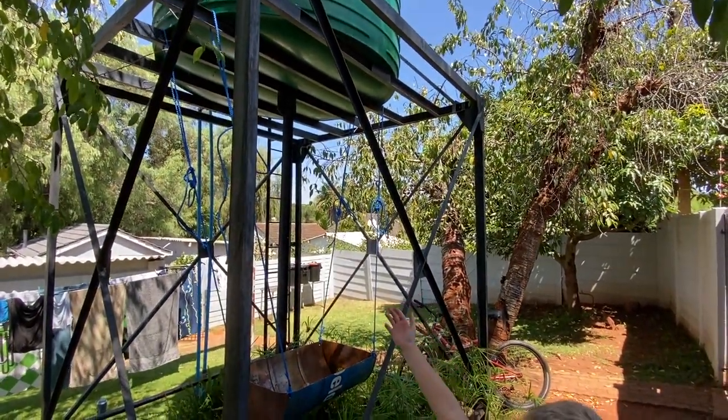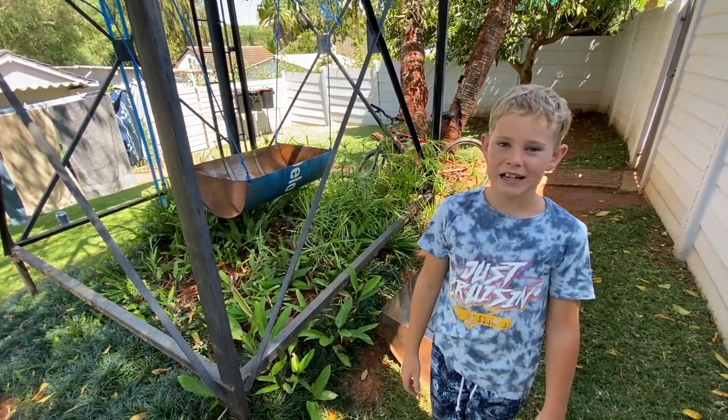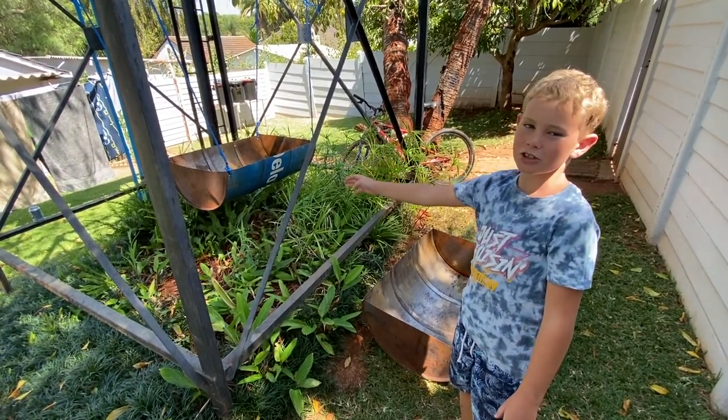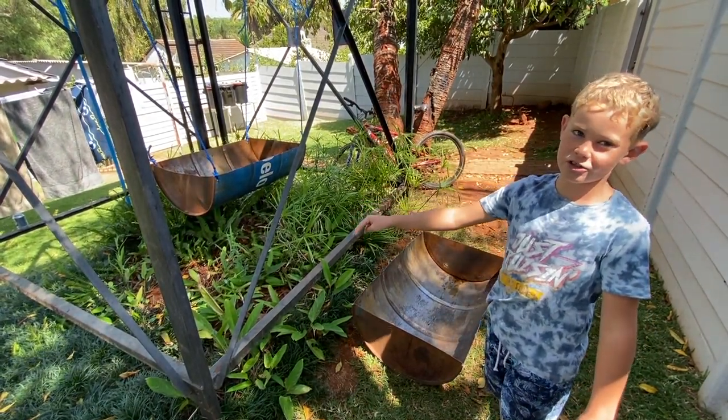We've hung it under our water tank so it's protected from the sun and rain. Now I'm going to ask my dad to put this drum into that drum so the water can go down into it.